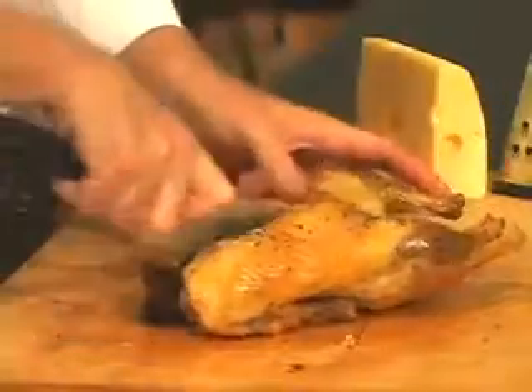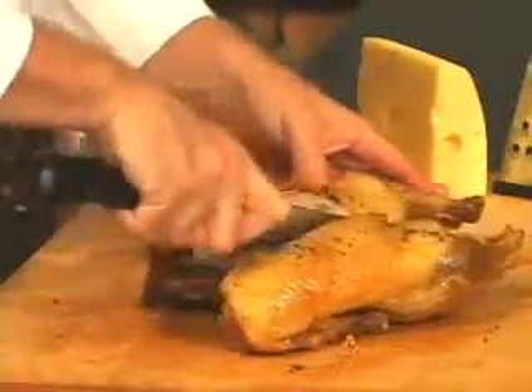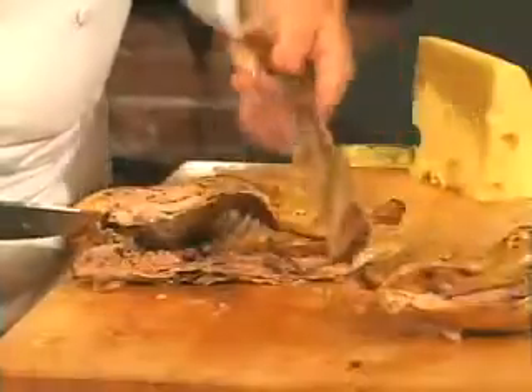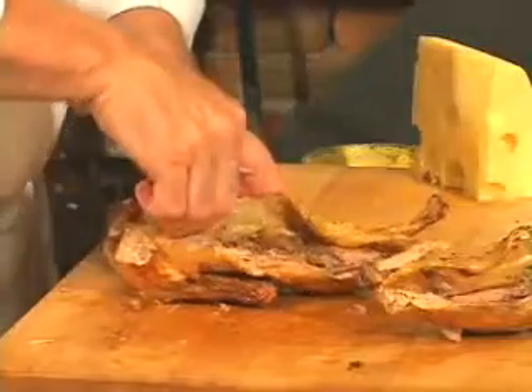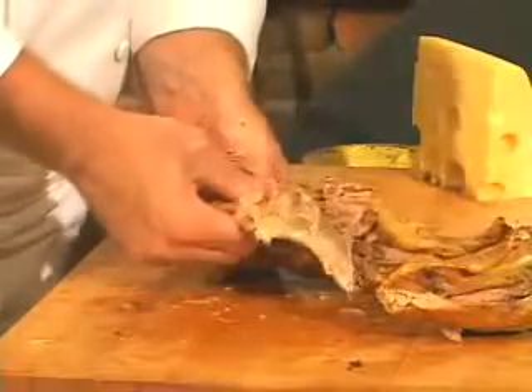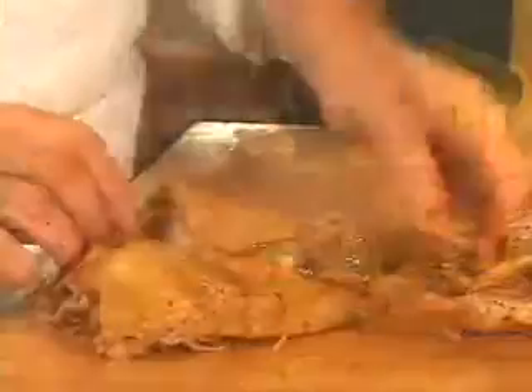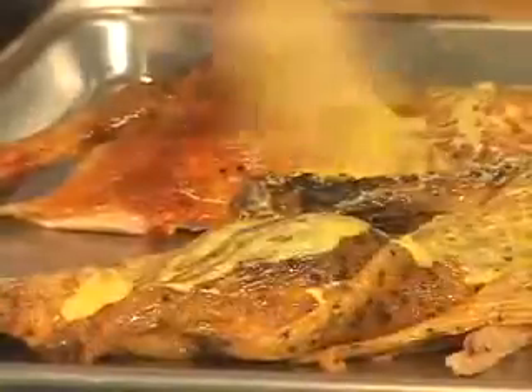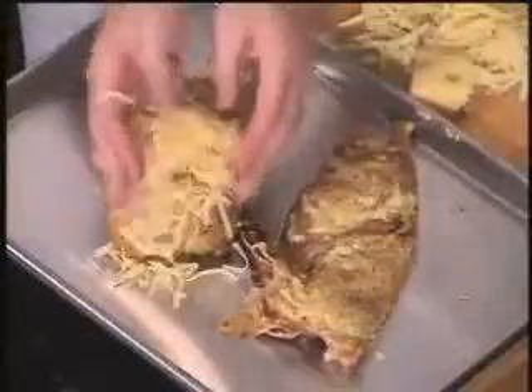Cut the duck in half, coming down on the right side of the backbone, then remove the backbone. Then use our hands and remove the interior bones. All we have left is the leg and the wing bone. Brush the duck with Dijon mustard, cover with shredded Swiss cheese, and top with bread crumbs.